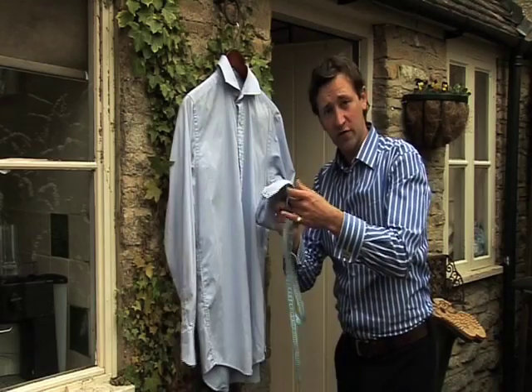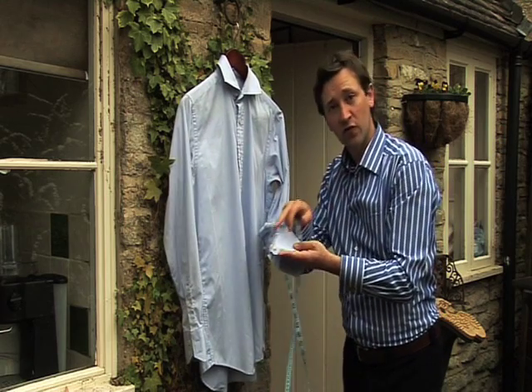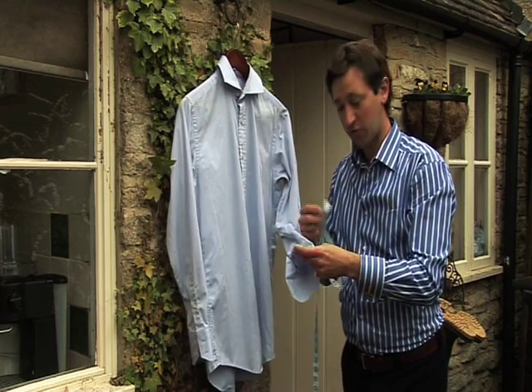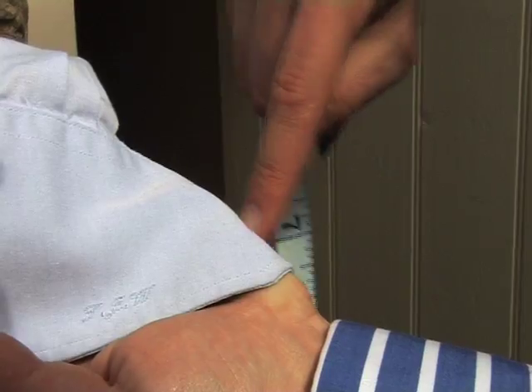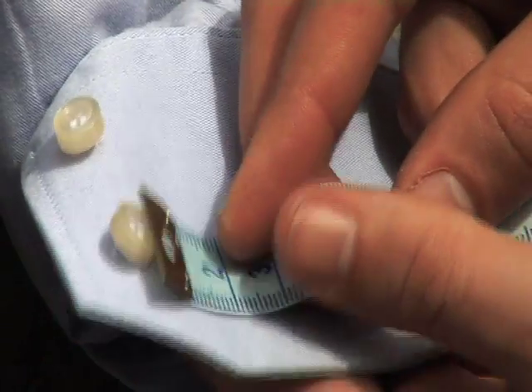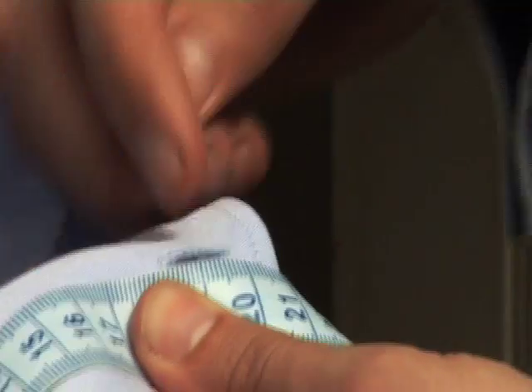The last measurement is for the cuff. This depends on whether you're having a single cuff or a double cuff. Either way, always send us the measurement from where the button is to the opening on the other side. With single cuffs, take your tape measure from the button, straight across the cuff to the middle of the buttonhole, and send that measurement in.